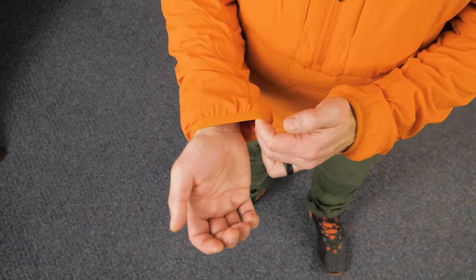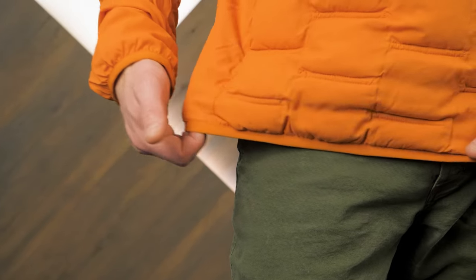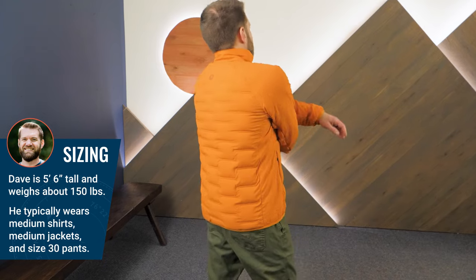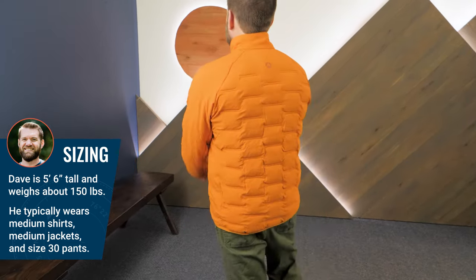Elastic-bound cuffs and hem provide a secure, adjustable fit to further help you regulate your temperature. I'm wearing a size medium, and the regular fit provides plenty of room for a base layer and mid-layer. Still, I could easily throw a shell jacket over top if the weather is really wet and gnarly.